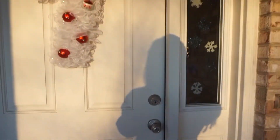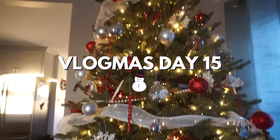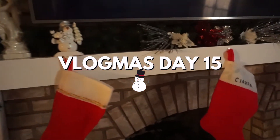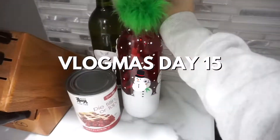Hello everyone, welcome back to Vlogmas! What's up everyone, welcome back to my channel. Welcome to Day 15 of Vlogmas. I am going to be giving you a little 'what I got for everyone,' so if you are my mom, Jonathan, or anyone in Jonathan's family, please skip over this video and move on to a different one because I don't want to ruin the surprise.